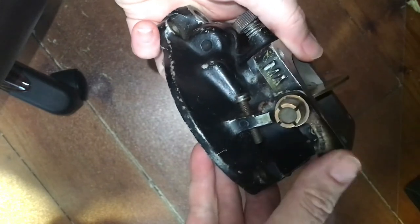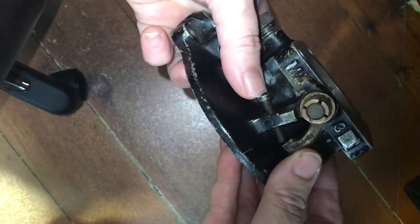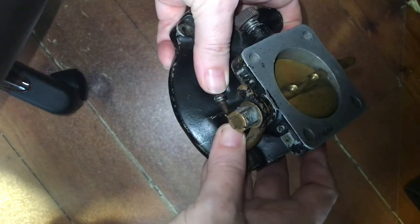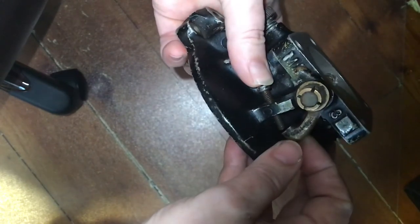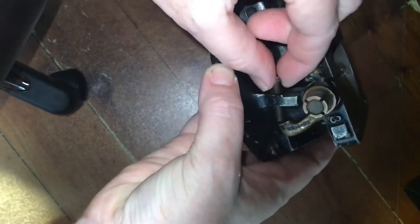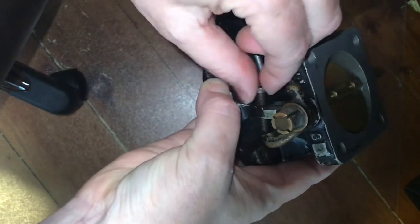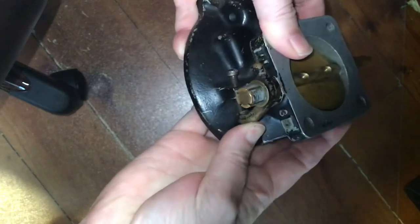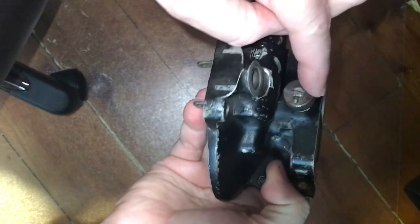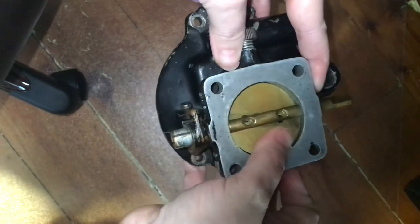This is our throttle plate and throttle control. We can also adjust our idle RPM. If we want our RPM to increase at idle, we can open the plate a little more — keep the plate held open by screwing this screw in. If we want our idle RPM to lower, we pull this screw back and allow the throttle plate to close more. So that's our idle RPM and our idle mixture setting — those are the two settings we can adjust on our carburetor.